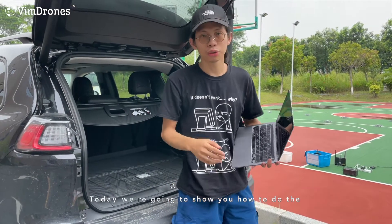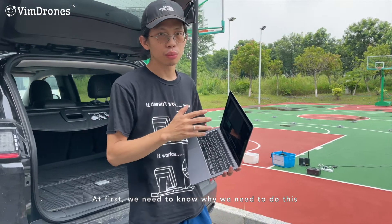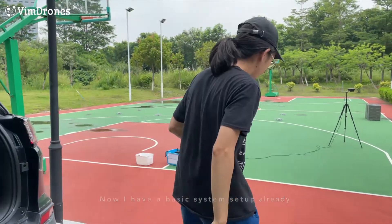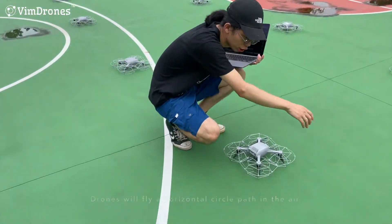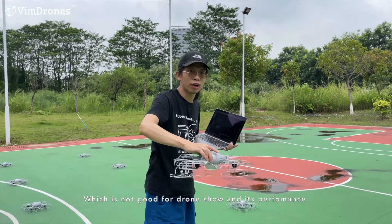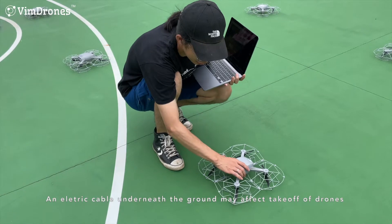Hey guys, today I'm going to show you how to do the MAC calibration of Meiji's StarZone. First we need to know why we need to do this. With the basic system setup, sometimes when the drone is affected by the geomagnetic field, it will do a circle pass in the air. It's not very good for the show and also its performance. If there are electricity cables in the ground, it may affect its takeoff.